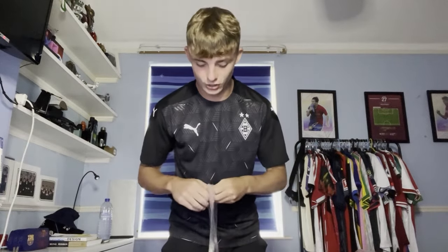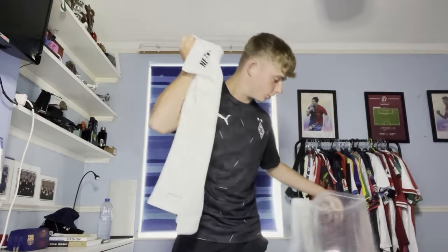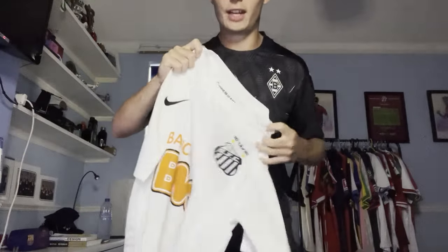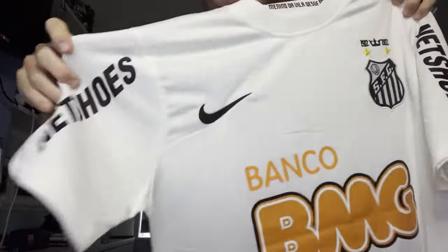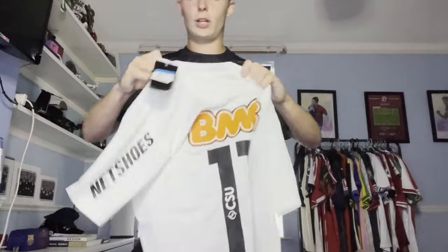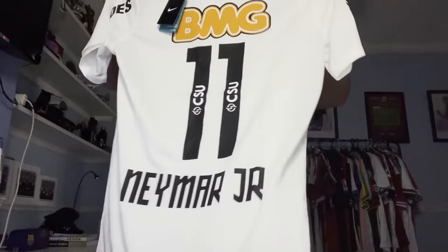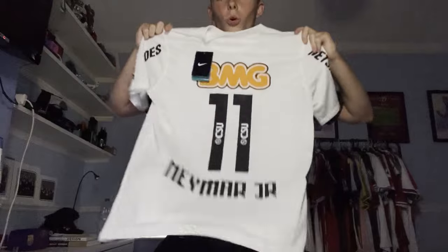So here it is - the other Santos shirt I mentioned. It is another Neymar shirt. Look at this, look how nice this is. It's got the Nike tick, the sponsoring, the badge, and all these sponsors on the side. Flip it over - again, Neymar on the bottom with the number. You just can't beat that. How nice is that shirt? What a shirt.